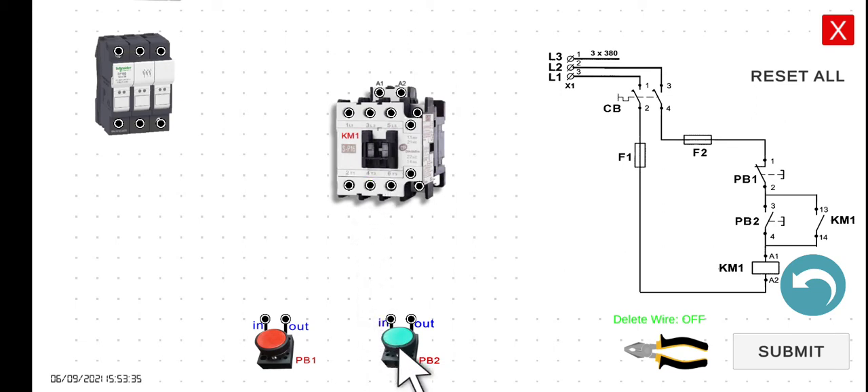So you have to keep your finger on PB2 always to make this contactor remain in an energized state. However, we don't want that. This is very applicable if we connect this to a direct online motor contactor circuit later on. If you press this one, the motor will start. However, if you release this one, the motor will stop. We don't want it that way.